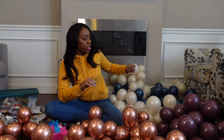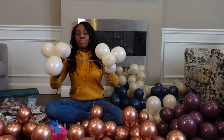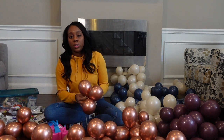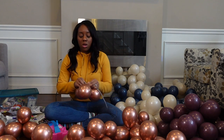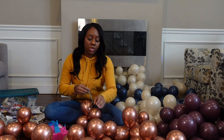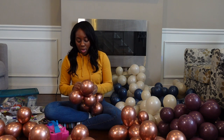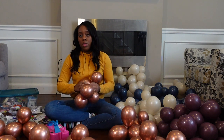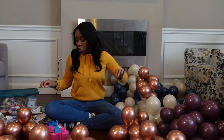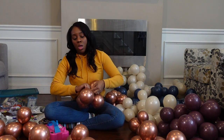As you can see, I have all of my clusters that I'm going to need for today blown up. These ones back here I've already had a chance to tie together. For these ones I'm going to show you how I tie them together. I'm going to take my 260 balloon — it's a longer balloon — and tie it to one side of my cluster. Then I take the other cluster and tie it to the other side. I'm just going to finish up these clusters of gold balloons, getting them tied off.